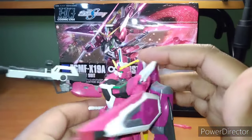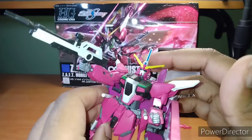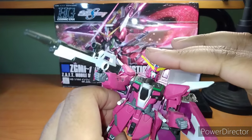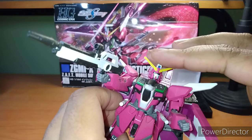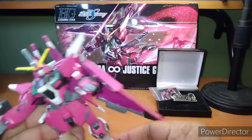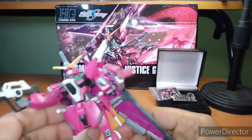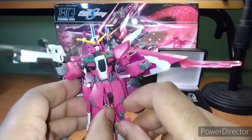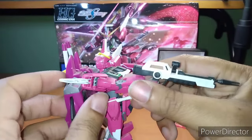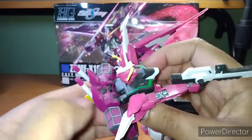Like, if this part wasn't here, I think I would like it a lot better. See? It looks a lot better. But with that part there, it just looks ridiculous. So let's do the articulation, because that's one of the most important parts. Actually, let's take off the backpack first.